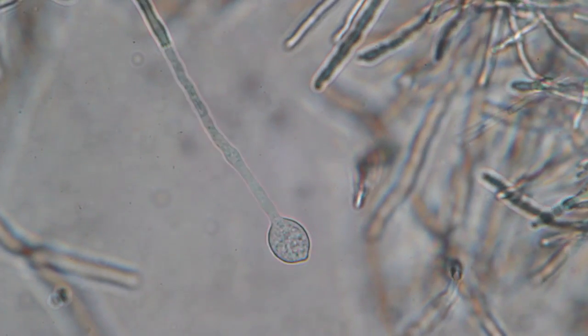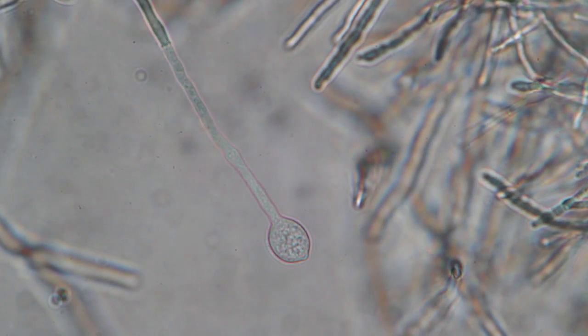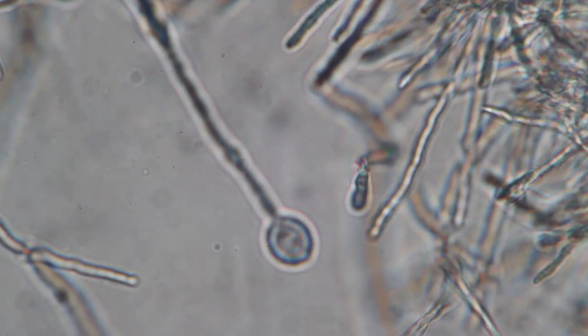Then I found something very interesting. I think this could be a sporangium — they might contain the spores. It was only one of them that I found that looked like that. Otherwise, I did not really know what the significance of this structure is.